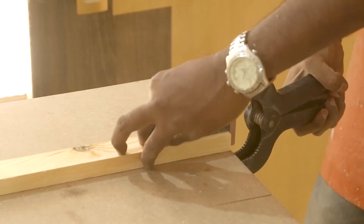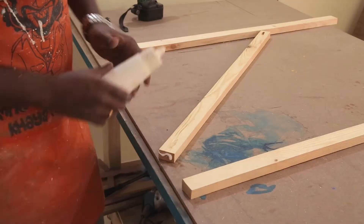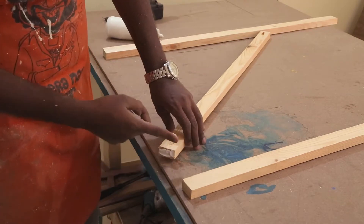To attach them I am using pocket screws. A simple butt joint also will work. The glue does most of the work while the screw acts as a clamp until the glue dries.